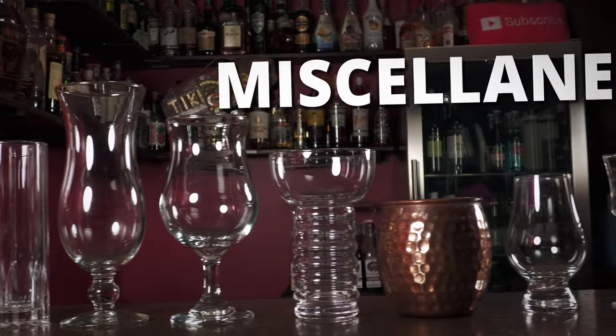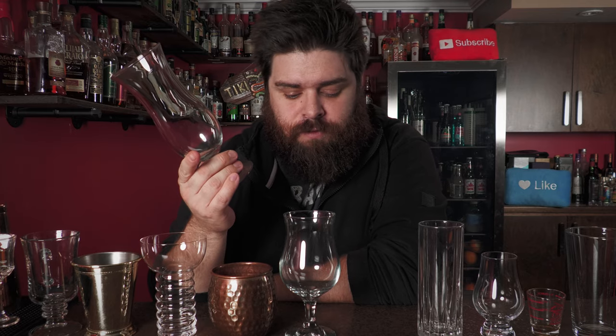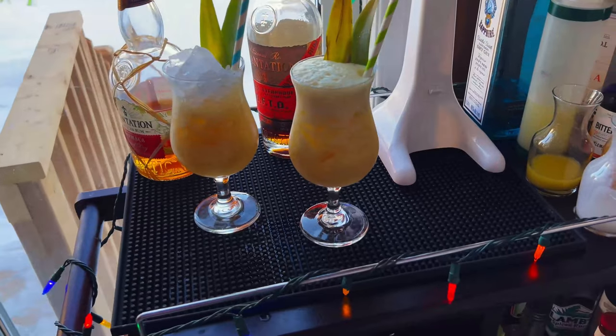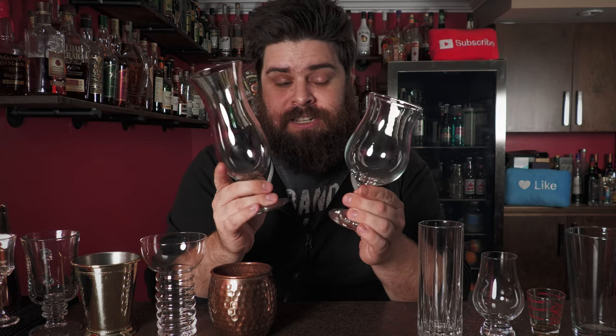Our next non-essential category I'm calling miscellaneous — custom glassware for a specific drink. The hurricane glass is most notably known for the hurricane cocktail out of New Orleans. Very similar is the poco grande glass — shorter and fatter — which was actually created for the piña colada. A lot of people use a hurricane glass for piña coladas, but technically it's the poco grande.